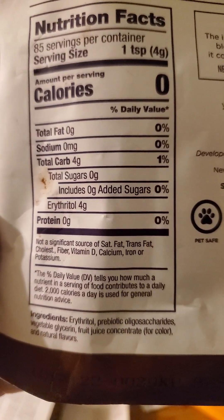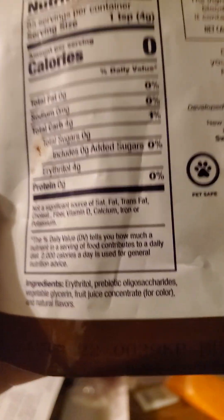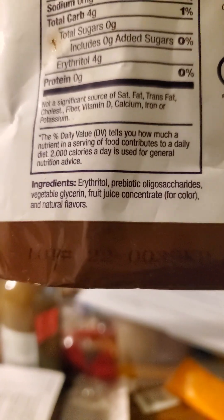One teaspoon has no fat, cholesterol, sodium, or protein — four grams of erythritol is all it's got. Looking at the ingredients, the prebiotic oligosaccharides are great; they help your gut biome, which is the bacteria that helps you digest your food inside your gut.